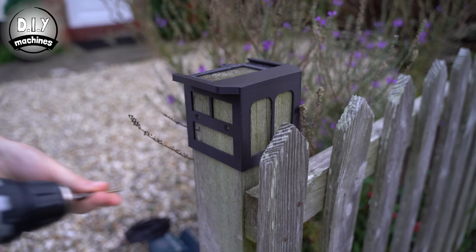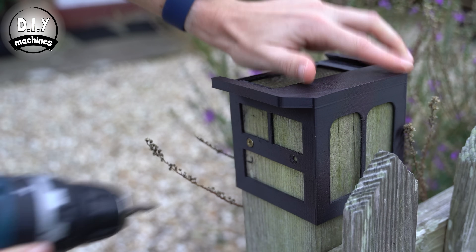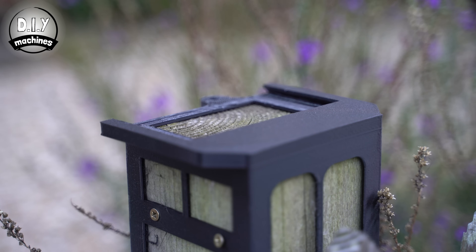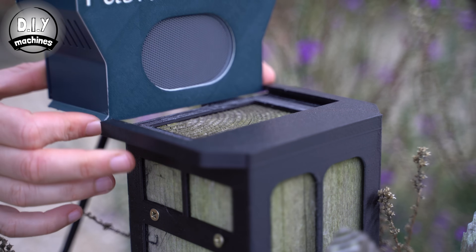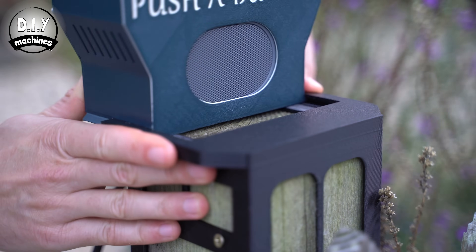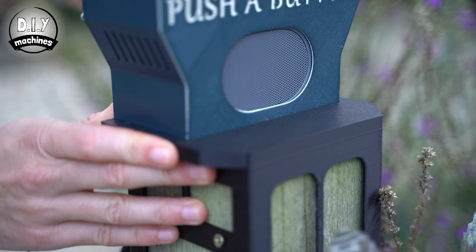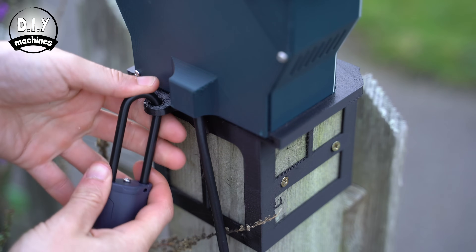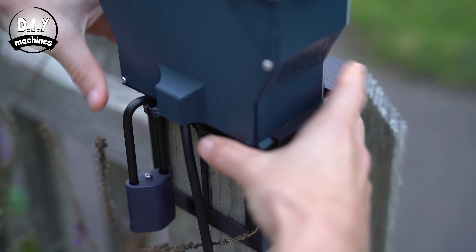I'm going to be mounting my control panel to this 70cm square post. To do this, I've created a mount that slides over the top and is fixed in place with two screws. The control panel itself is then easily slid into position and can even be secured by adding a padlock through this loop at the back — making sure that if someone likes your project more than you do, it will still be there later.